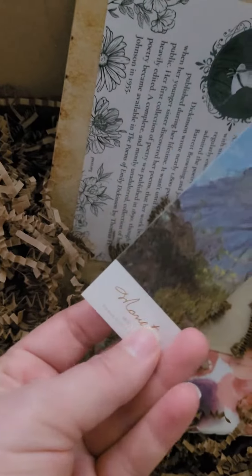We have a bookmark. We have the information on the author, like last time. We've got this book, this little notebook — copy book, it says.